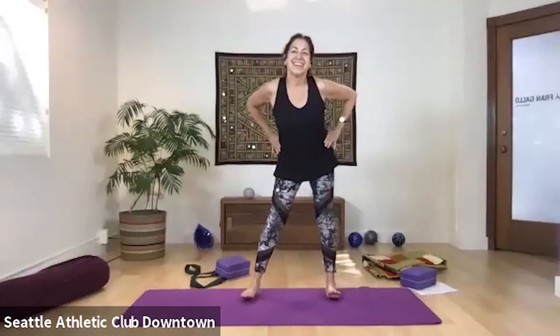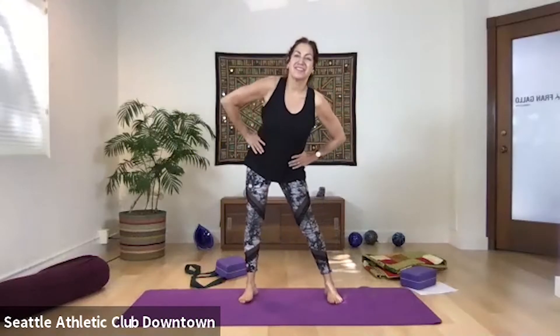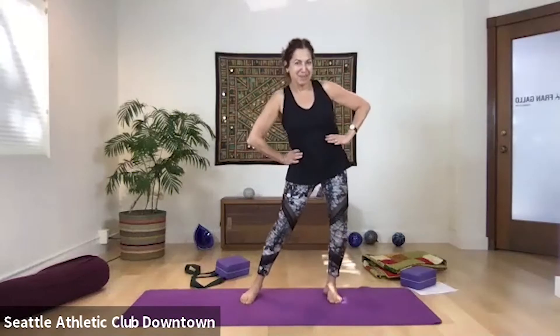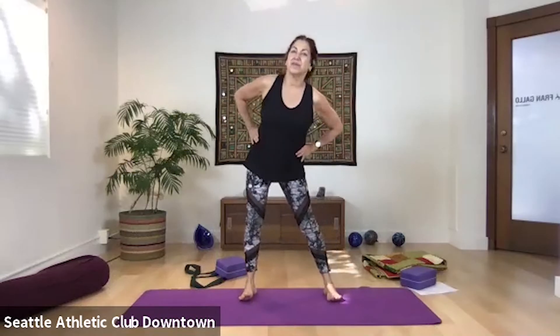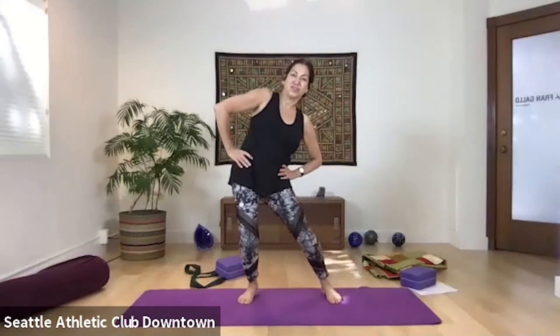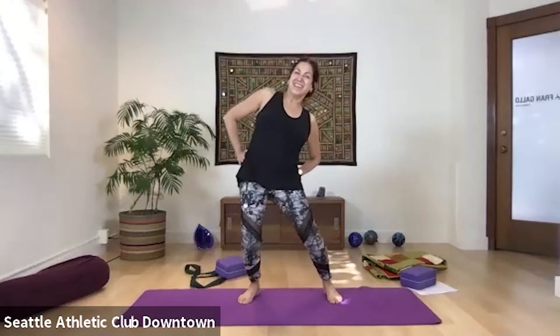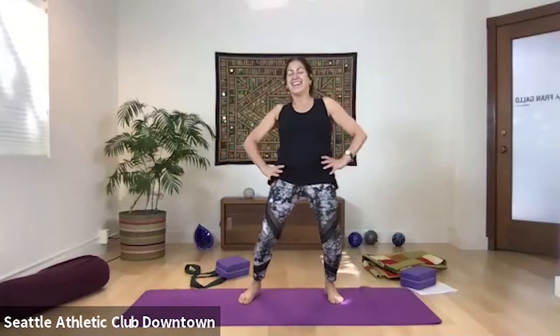Feet about mat-width apart — we're going to do the Elvis pelvis. My sister Toni loves these. She's special needs and during the COVID shelter-at-home she stayed with my eldest sister the whole time, doing yoga with me every day. We did Elvis pelvis and she'd say 'Frannie taught me this' all day long. So here we go — it's fun, it's doable, and you might not feel so silly doing it at home. Go a little more wild — be the king! Then release and extend.